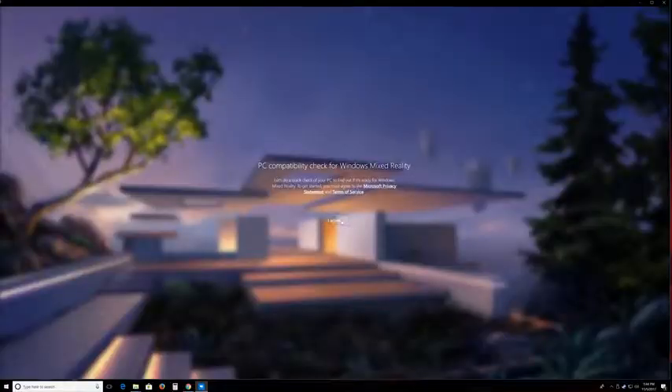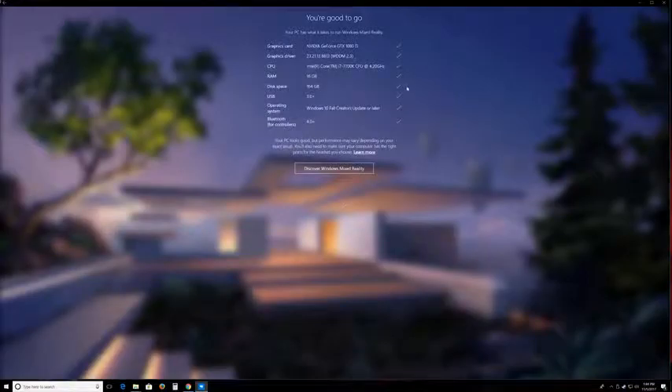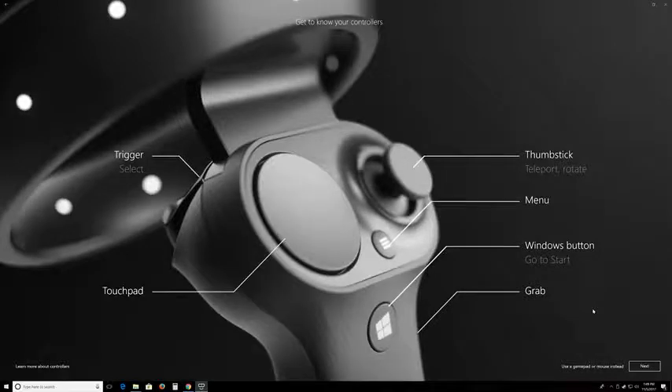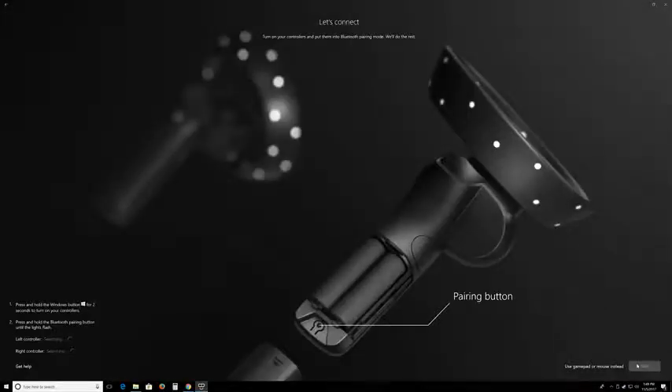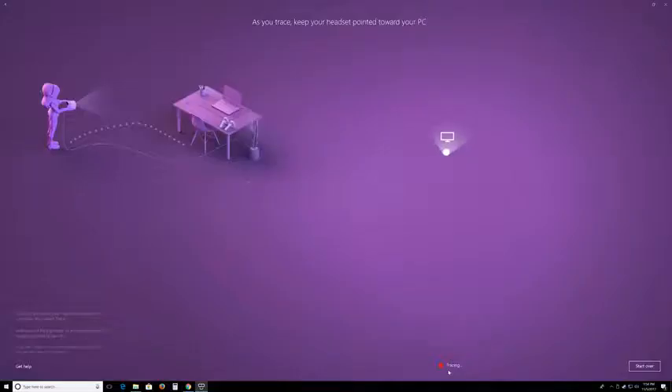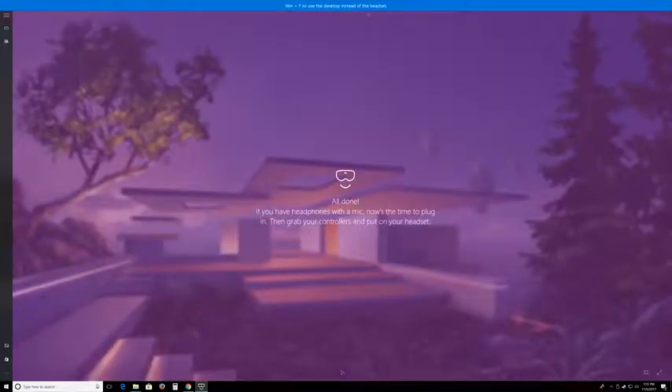Before using the headset, there is a program where it checks your compatibility for your laptop or desktop. During the setup, they give you a quick tour of everything you need to know. First, you pair up your Bluetooth controllers and choose how to use your headset — standing up around your room or sitting down. You trace around your room, and that's pretty much it. You're set after that.